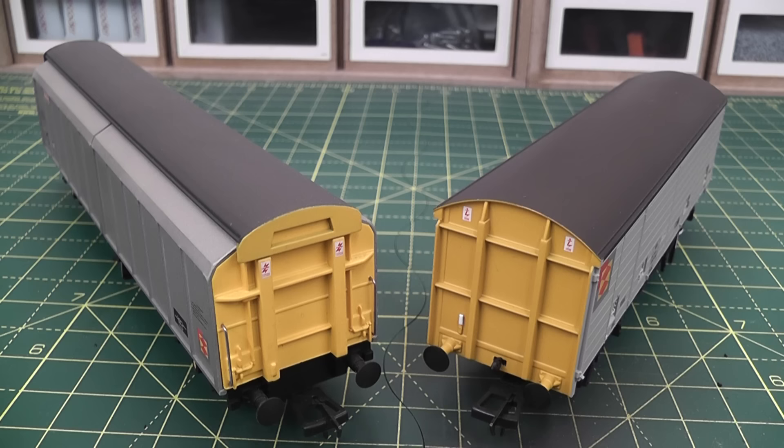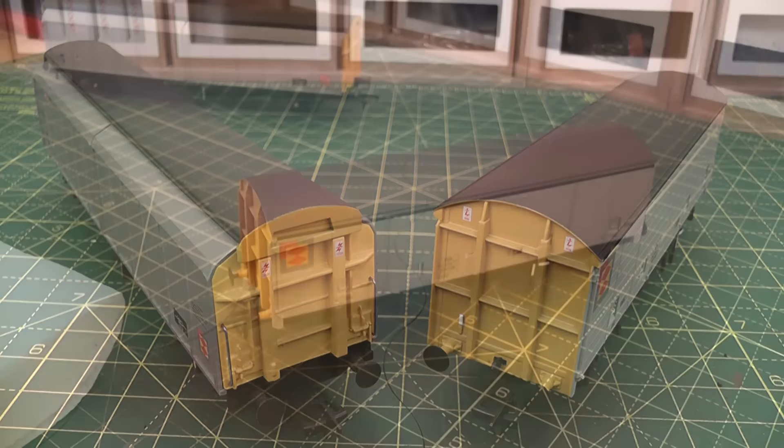Obviously, if you're modelling something like the mid-90s and later, then you can really make these wagons look quite filthy. But it's important to take into consideration the period you are modelling and what condition the vehicles were in during that period, rather than just applying the same amount of grime to everything.